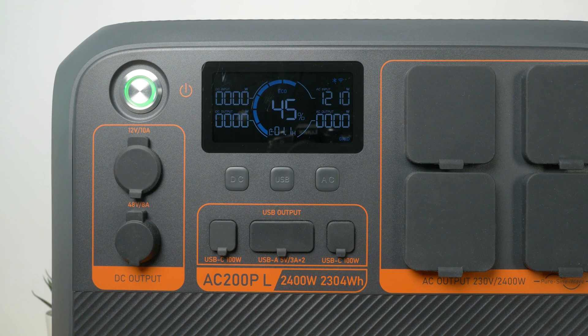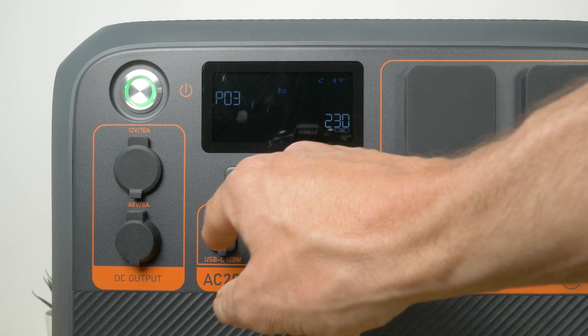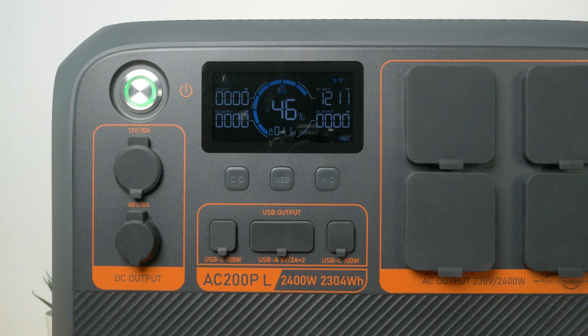Charging off mains is very fast, although you'll need to configure the unit via its settings menu or the app for the fastest turbo charging. By default it'll charge at around 1200W in standard mode, which is the recommended mode to extend battery life. A full charge from empty took just under 3 hours 20 minutes in this mode. Press and hold the AC and DC buttons for 2 seconds to access the settings menu, then cycle through to the AC charging mode and change it to turbo. You can also configure ECO mode and power lifting mode from this menu.